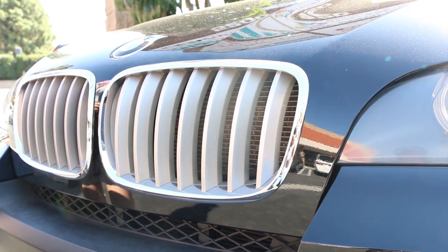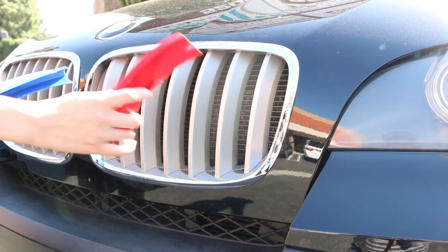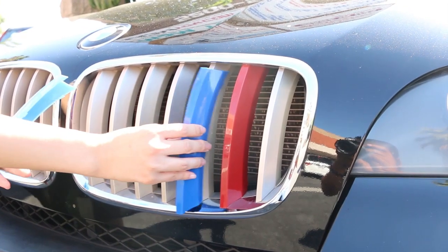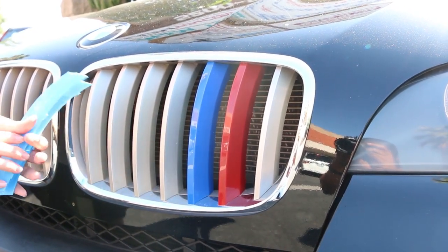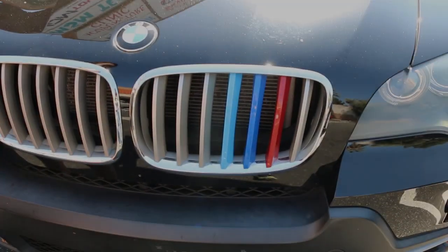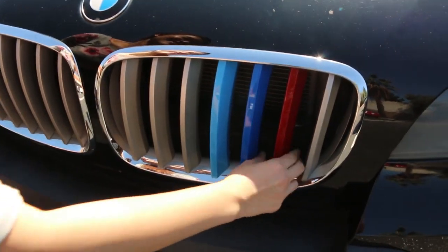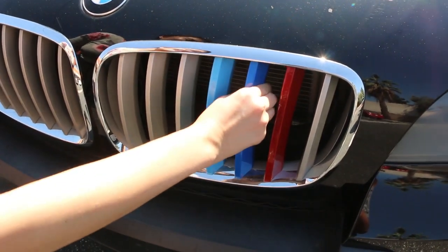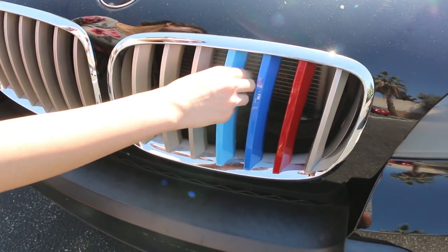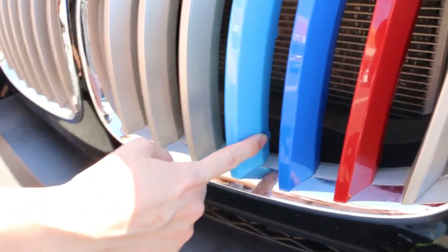Now this is the proper way for installation. If you install the grille insert trims correctly, they will not come out easily and it's actually pretty secure. You can see that since they are held on by clips, so in certain angles you can still manage to pull out the trim if you choose to remove them in the future.